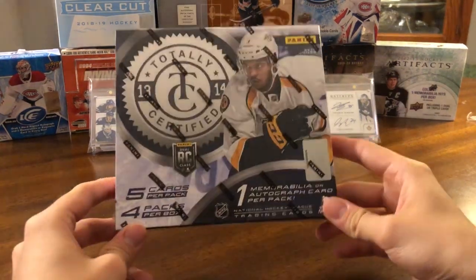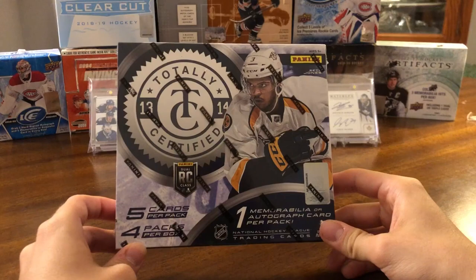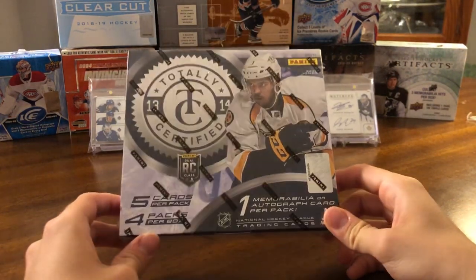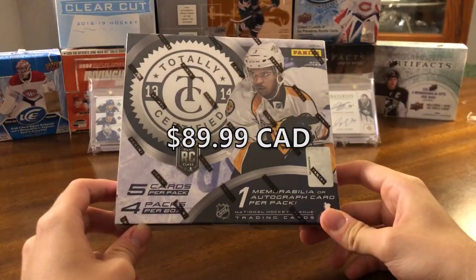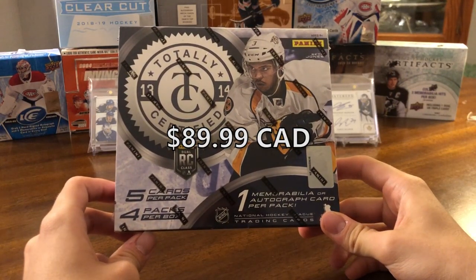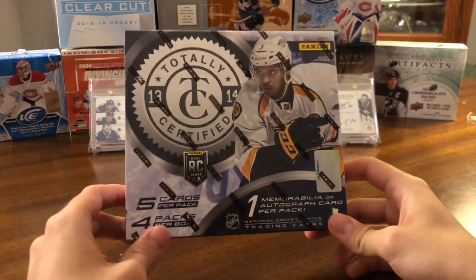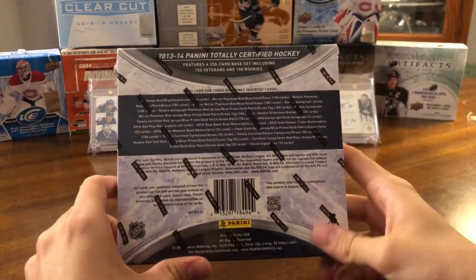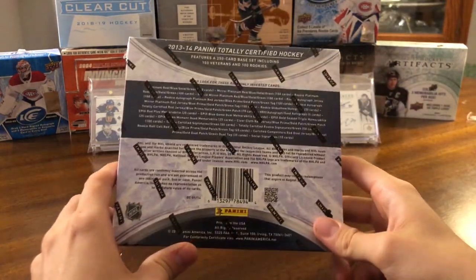Hey guys, today we have another box break — another old Panini product, 13-14 Totally Certified. I think this one cost me 90 bucks Canadian. We have five cards per pack, four packs per box, and one memo or autograph card per pack, so I believe that's going to be five hits in this box. We got Seth Jones on the cover. Never opened this before, not sure what you can get.